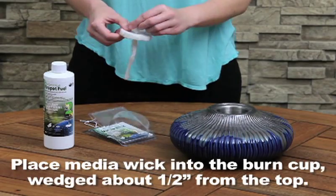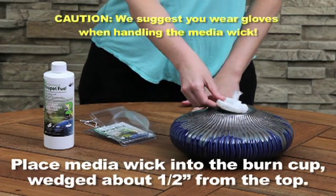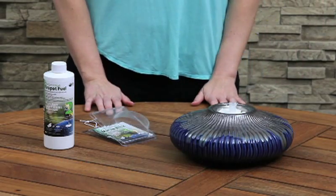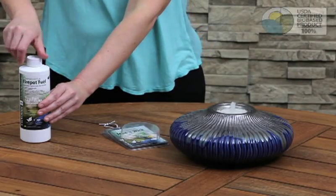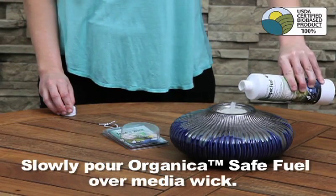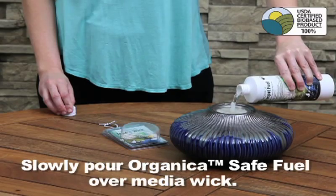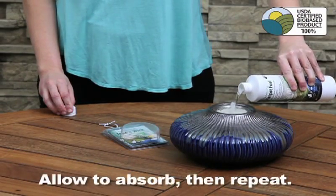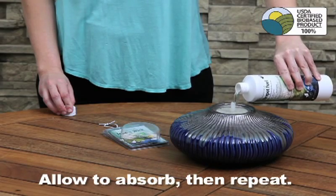Place the media wick into the burner cup, wedged about half an inch from the top. Slowly pour Organica Safe Fuel over the media wick. Allow it to absorb, and then repeat.